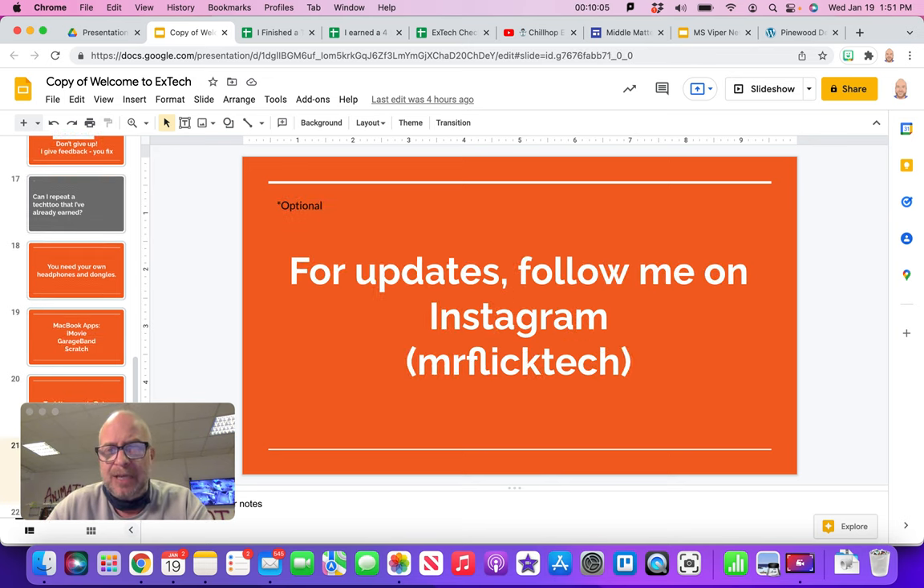If you want updates — and this is optional — you can follow me on Instagram at MrFlickTech. I'm always posting cool things from the class. I'm so proud of the things you guys do; it always works out great.